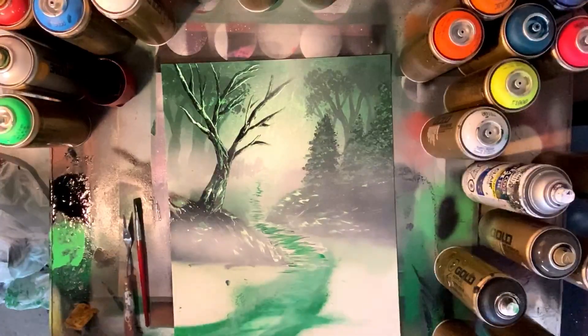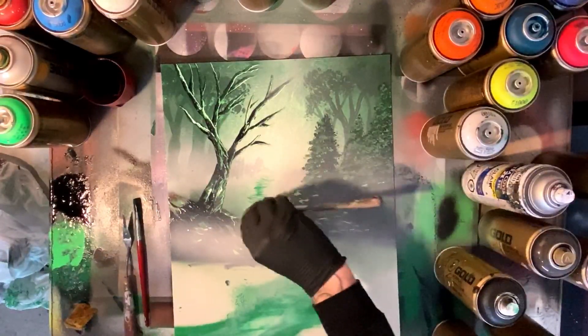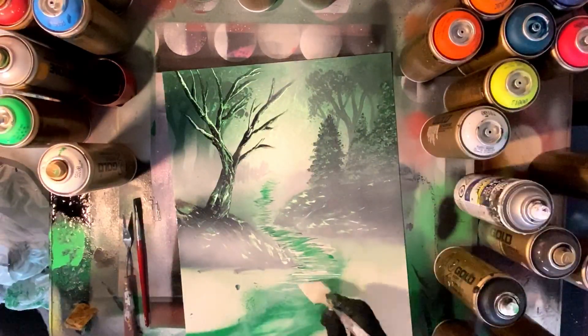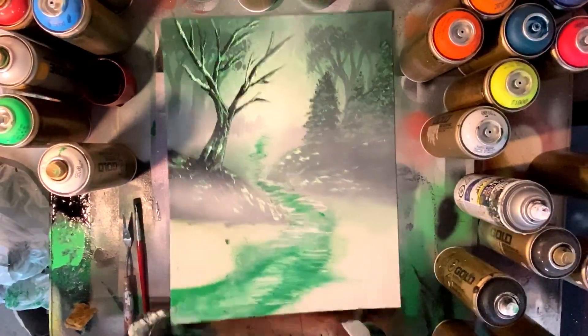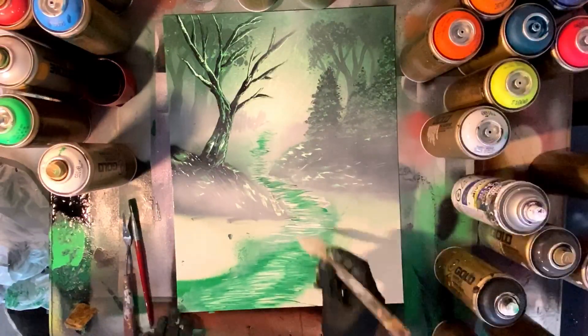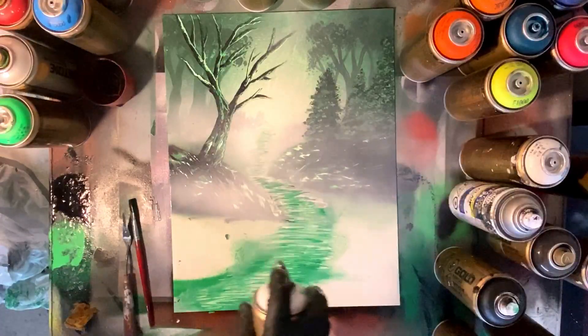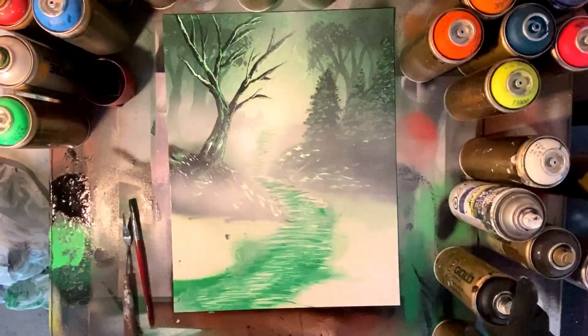I'm gonna come back in — I'm still not sure what I'm doing with this river at this point. So I'm coming back in and re-highlighting it, making it pop, making it look a little bit more realistic. It's starting to come together a little bit, but in the end mist is king for this painting. So we went with a really misty look for the whole thing — that's when I decided to make that move there.